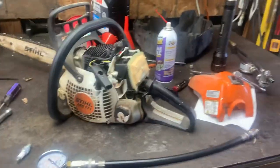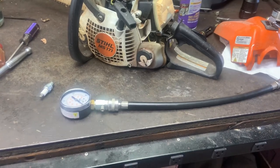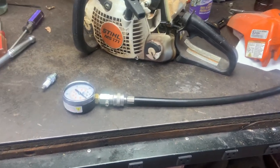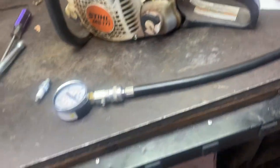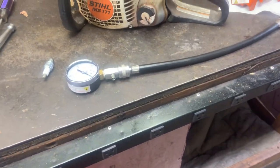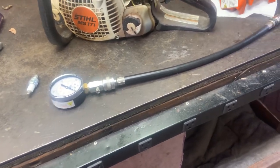Hey guys, it's Warren here with Copeland Small Engine Repair. Welcome back to my channel. Today's just a real short video on maintenance of a tool — the compression tester. It's a tool we use all day, every day. It's very important and you need to make sure it doesn't leak. I've got another video that shows you how to test the gauge accuracy and leaks for everything.